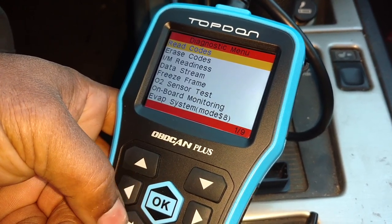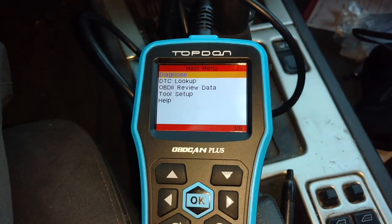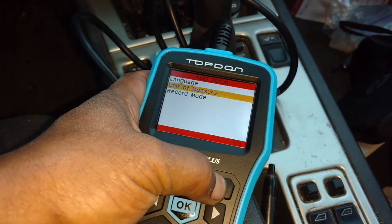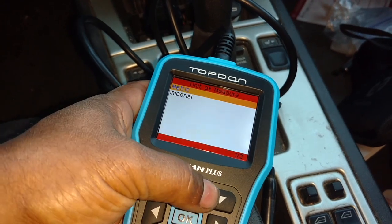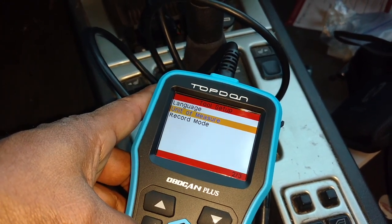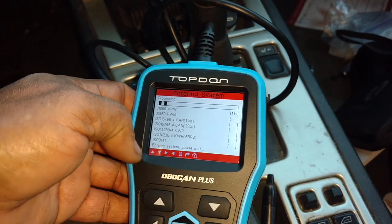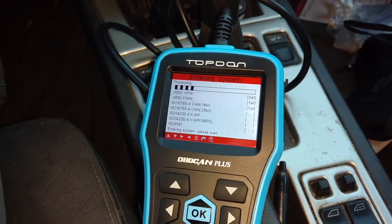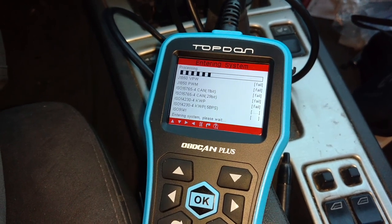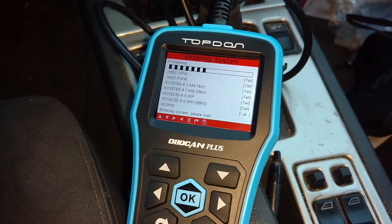The big thing is you can read and erase codes. I also realized my temperature was reading in Celsius, so I'm going to go down to tool setup and see if I can change that to read in Fahrenheit. Under units of measure, I'm going to go imperial. OK — let me go back from there. Now I'm going to scan again and see if it gives me my live data in Fahrenheit instead of Celsius.